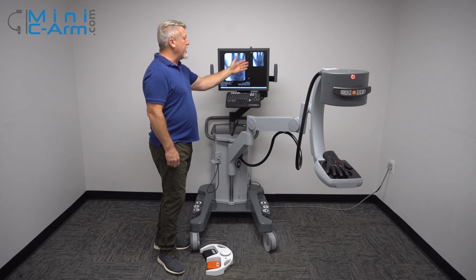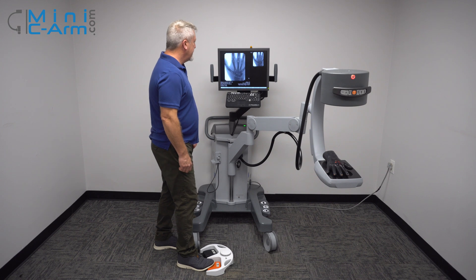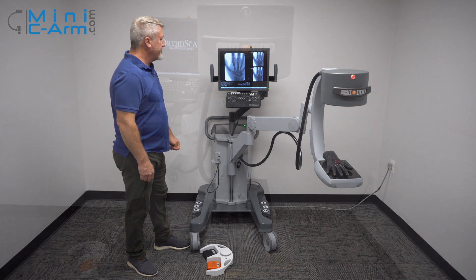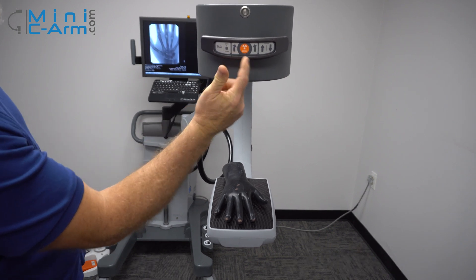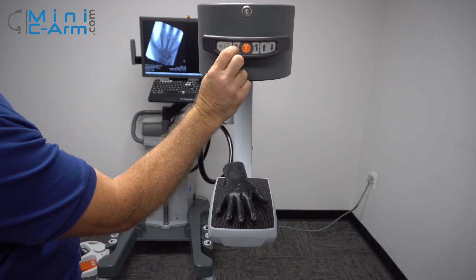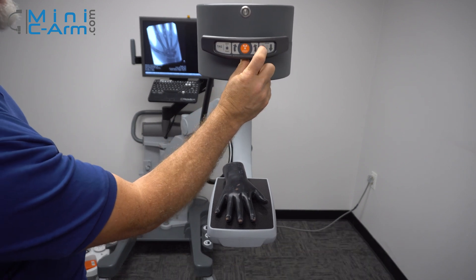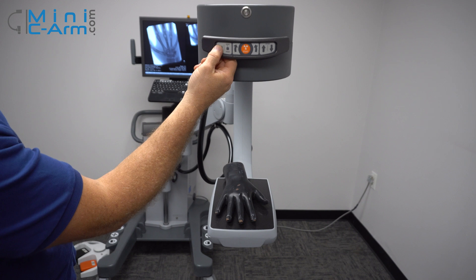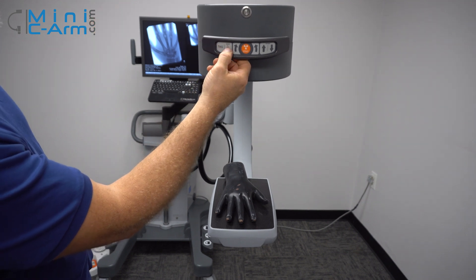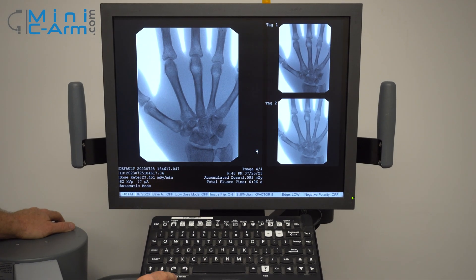This way it gives the machine time to populate the last image hold area. Here we can see the two pad controls: X-ray, rotate clockwise, counter-clockwise. You can change the technique to go up or down. You can also tag your images, print and save. While you're imaging, if you want to rotate the image, you can use the clockwise or counter-clockwise image rotate buttons.